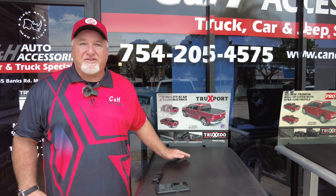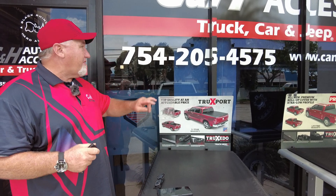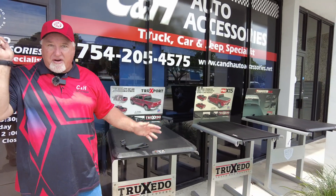Hi, it's Chris again with C&H Auto Accessories, coming in from Margate, Florida. If you have questions — I know a lot of people go to YouTube — the best way to get a hold of us is just call us. The product I'm going to show you today will have a link at the bottom of this video for pricing and to order it.